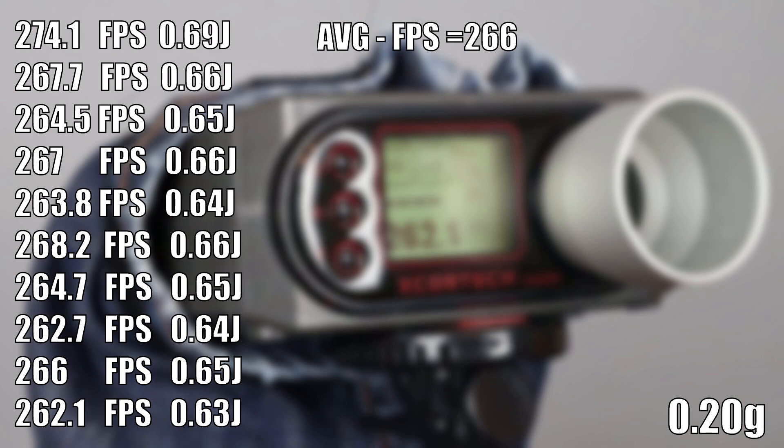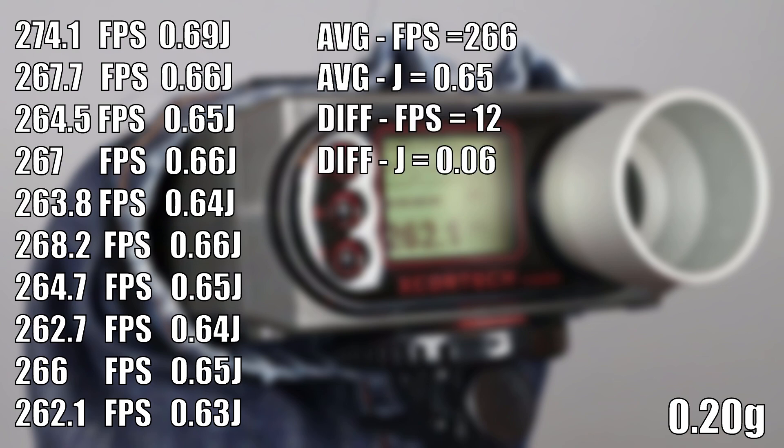On 0.20g BBs, the average FPS was about 266 FPS and the energy was 0.65 Joules. The difference from the highest to the lowest FPS was about 12 FPS, and for Joules it was about 0.06 Joules.